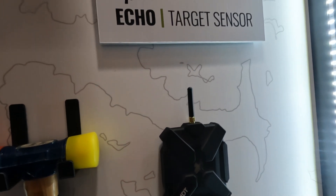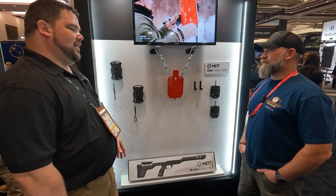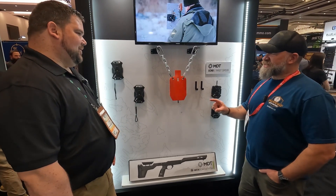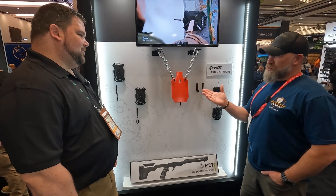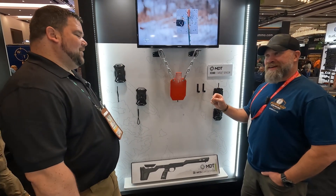Battery life is two days. You can put it on any kind of steel target — AR500 steel target or whatever — and you're good to go. The rimfire guys are going to want to know: will it get down to that level of sensitivity?